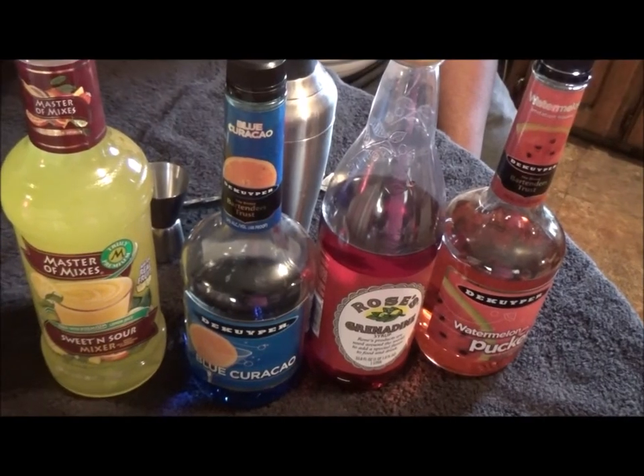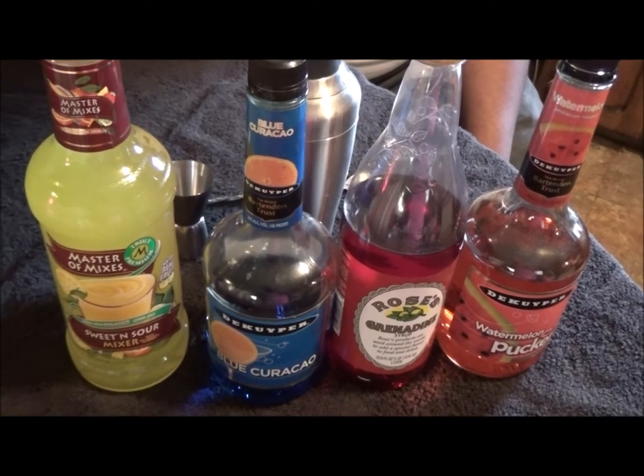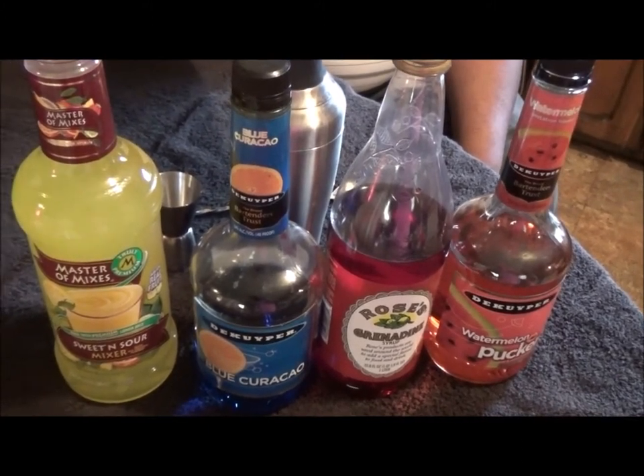Welcome to Game Over Cocktails, and today I'll be creating the Shade Teenie. You ladies know you like to cast shade or throw it or whatever you want to do with shade. Let's get started. Today we'll be using about an ounce of sweet and sour, ounce to an ounce and a half of blue curacao, half ounce of grenadine, and two ounces of watermelon pucker.